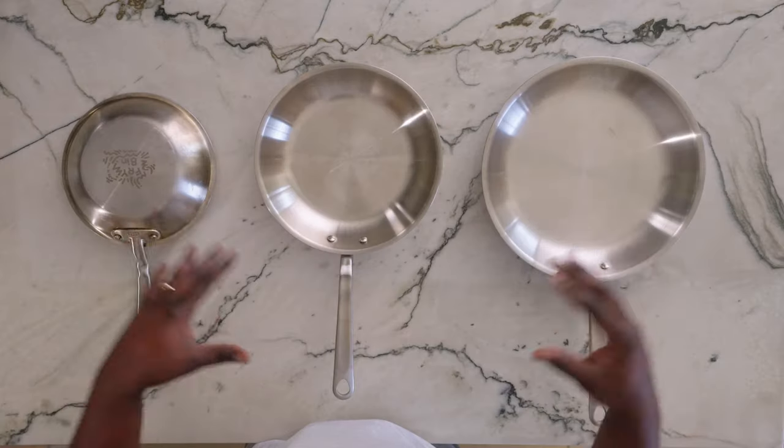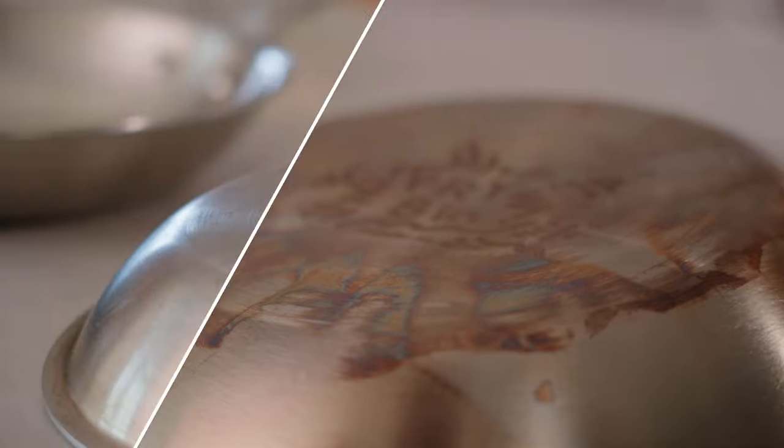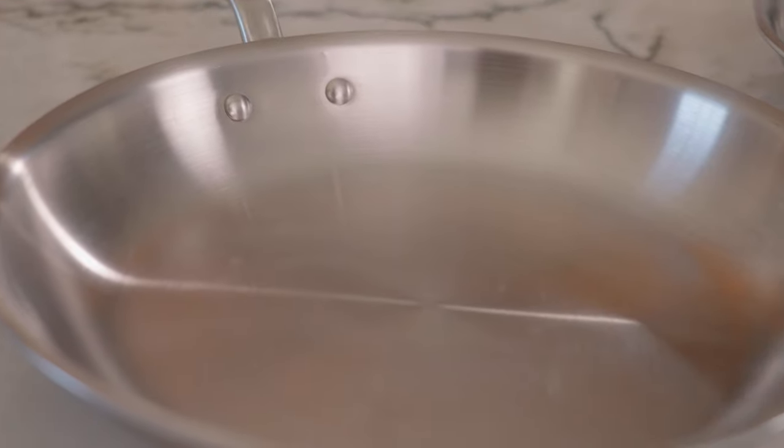These things are absolutely beautiful — do you remember what they looked like before? They're blinging, my eyes hurt, but I know they're absolutely beautiful. I can hang them up and show them off. But most importantly, now I know with these tips and tricks, they will last a lifetime.